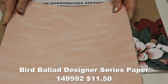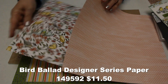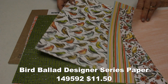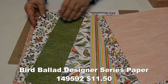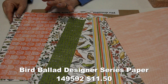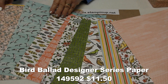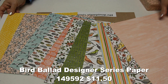This is the Bird Ballad Suite paper — there are soft colors and vibrant colors, and if you love birds, you're going to love this. My mother is very anxious to come down and stamp with me because she loves birds of all kinds. There are little feathers, birds in flight, flowers on branches, and just lots of fun colors.